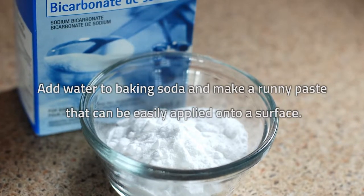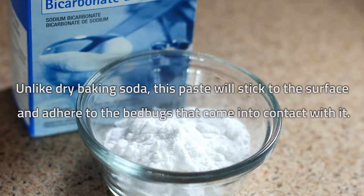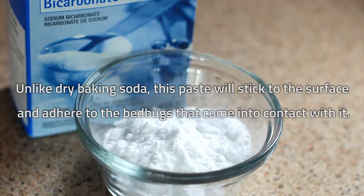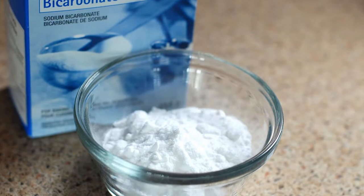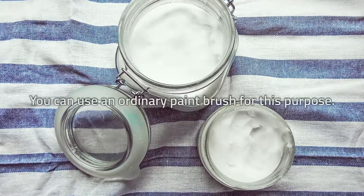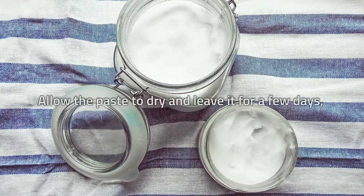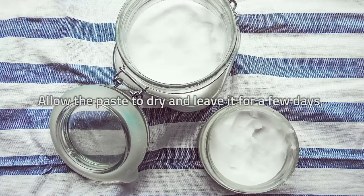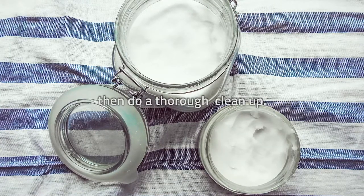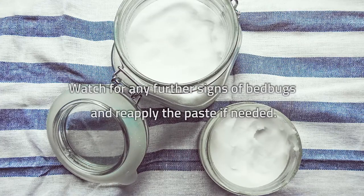Unlike dry baking soda, this paste will stick to the surface and adhere to the bedbugs that come into contact with it. Coat the bedbug sites and the nearby areas with the baking soda paste — you can use an ordinary paintbrush for this purpose. Allow the paste to dry and leave it for a few days, then do a thorough cleanup. Watch for any further signs of bedbugs and reapply the paste if needed.